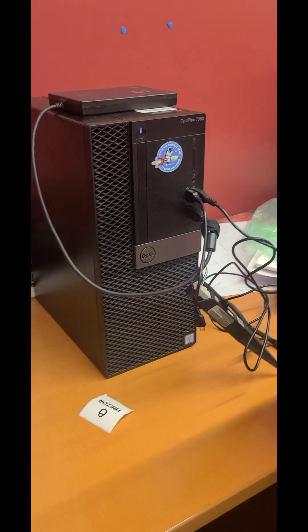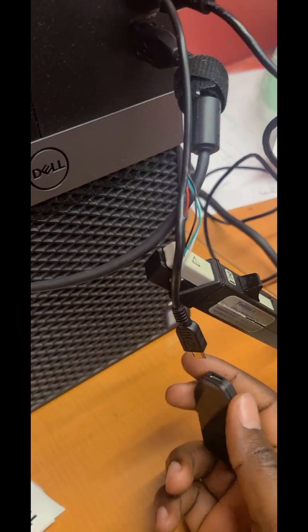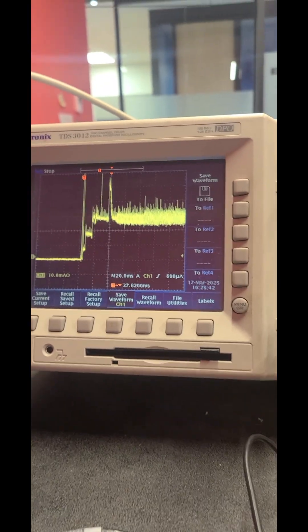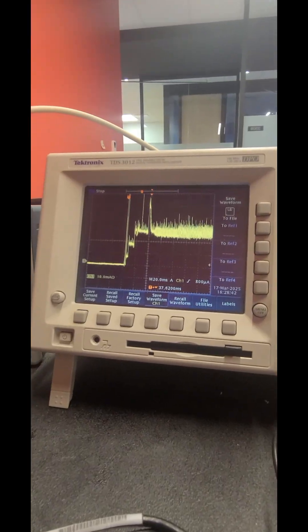Then you click the single sequence trigger, and now let's connect the load and see what happens. After connecting the load, you can see that the signal has been triggered and we are observing more of what happened after the trigger.